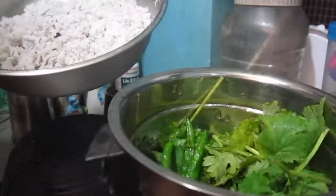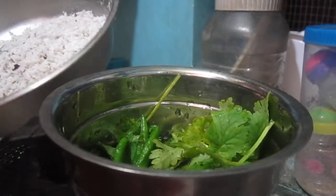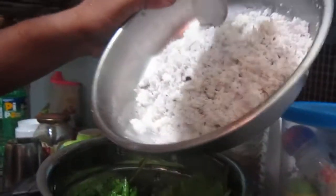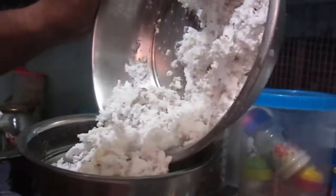Then take fresh coconut. Make a solid desiccated of it, including the water. You should take the water so it will make an additional taste. Pour the entire coconut into the mixer grinder.